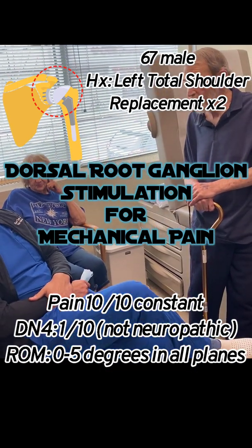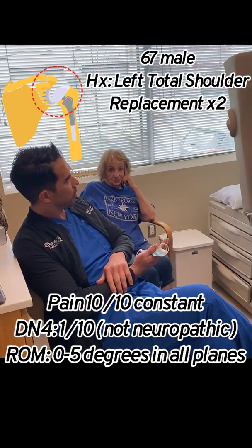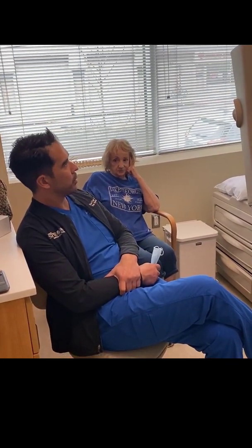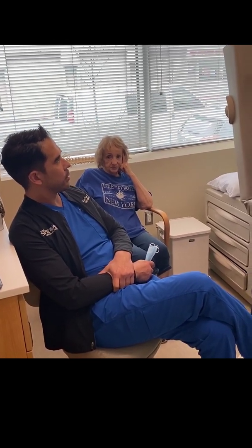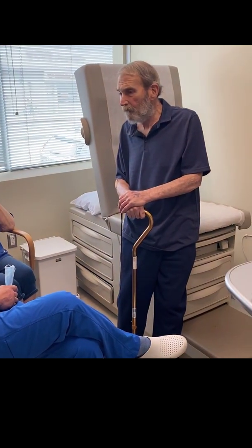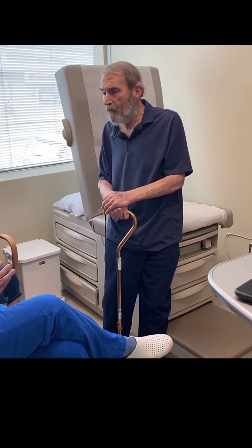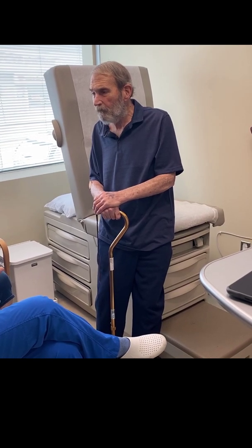Thank you for being willing to record for us. This is now two weeks after the initial stimulator was put in for your shoulder pain. You had two shoulder replacements.